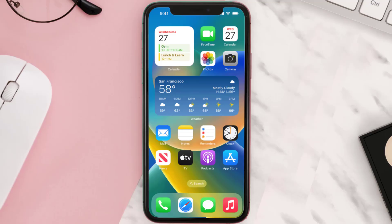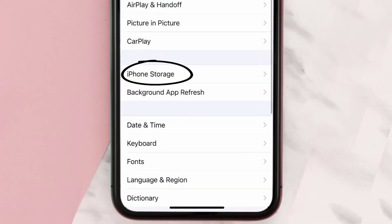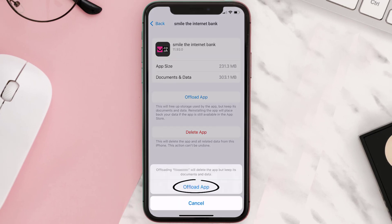But if you still encounter this issue, then you need to clear the app cache. Go to your device settings and then scroll all the way down to General and tap on it. Then tap on iPhone Storage, and from here search for the Smile Bank app and tap on it.